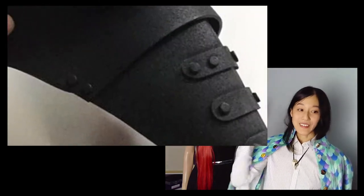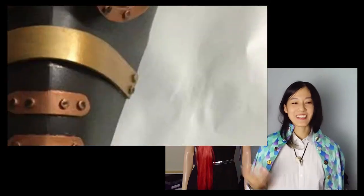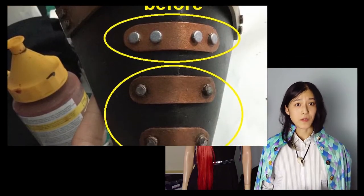This foam is going to transform into leather and metal before your very eyes. Here it is painted. Finally, I added some weathering to complete the look. Here is before and after weathering to show what a big difference it makes.